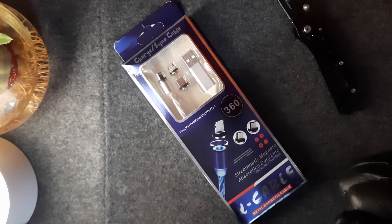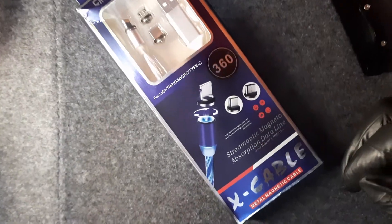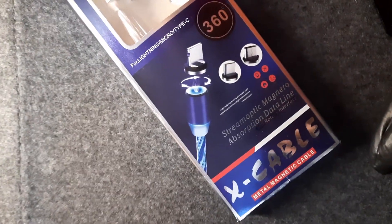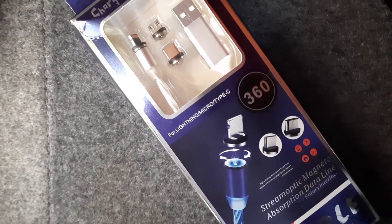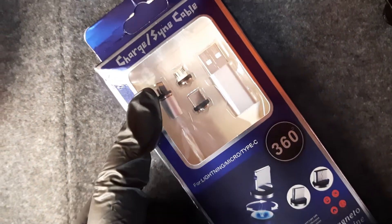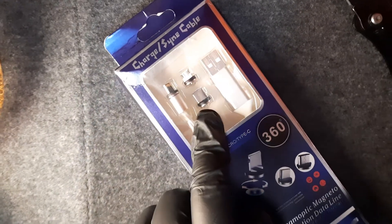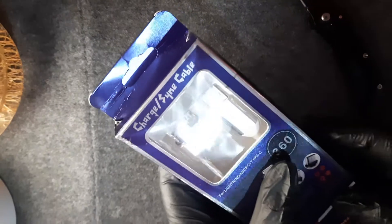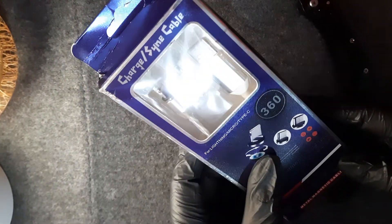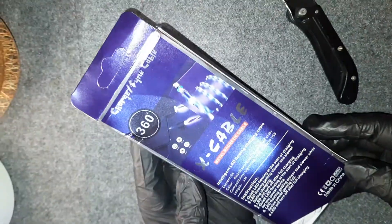This is a 360-degree magnetic cable, and apparently this is RGB. It has three interchangeable ports — one for Apple iPhones, one for micro USB, and one for USB-C. I bought it on impulse and now I'm not that sure if that was a good idea, but we'll see.